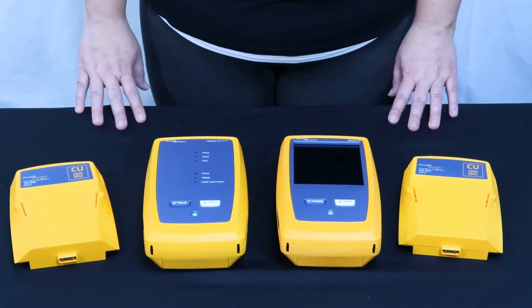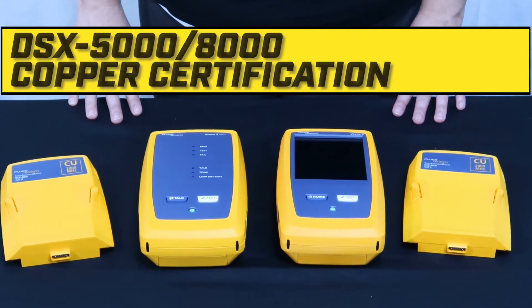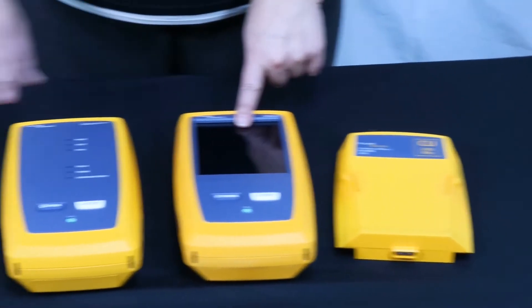If you are using the DSX-8000 or even the DSX-5000 for Copper Cable Certification, you will plug one module into the mainframe and one module into the remote.